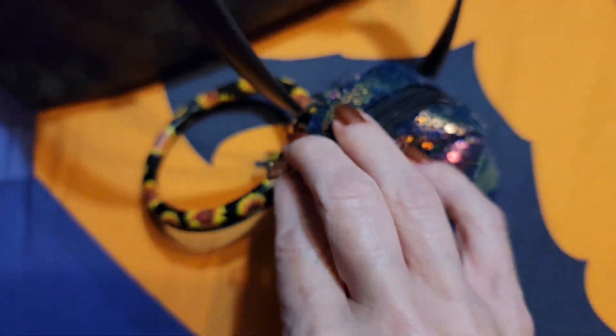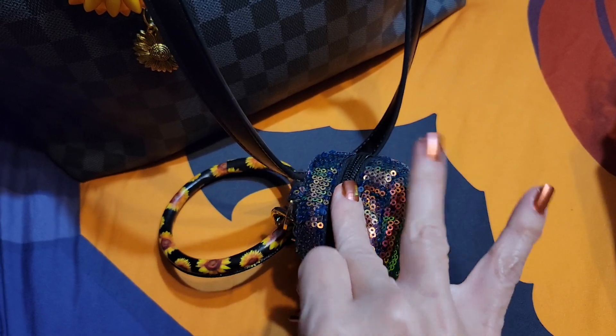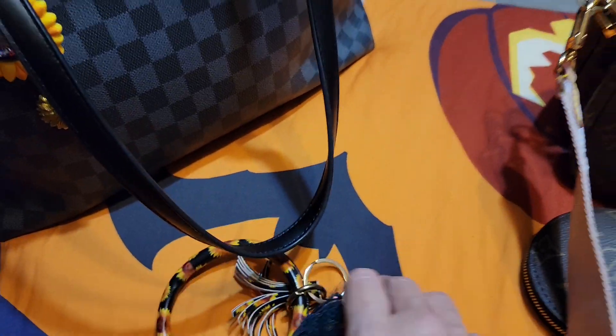Every time I go through a pouch like this, I realize that there's something else that I need to fill or refill or whatever. So I'll do that.